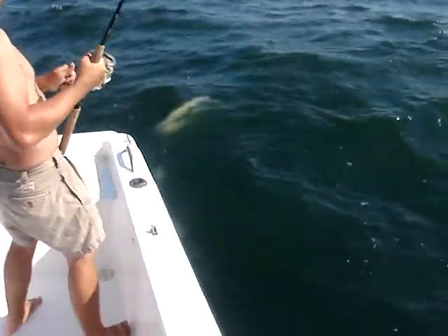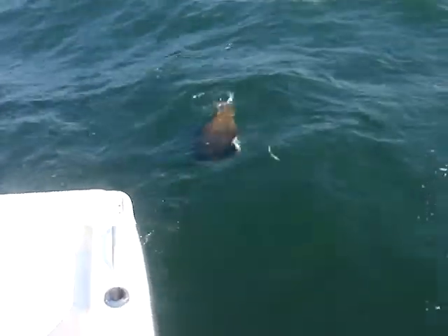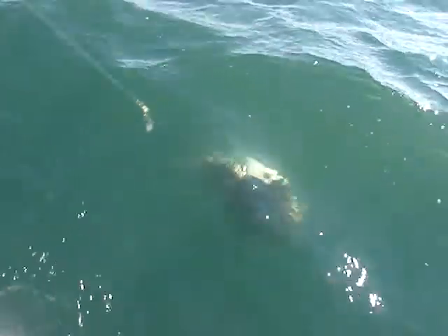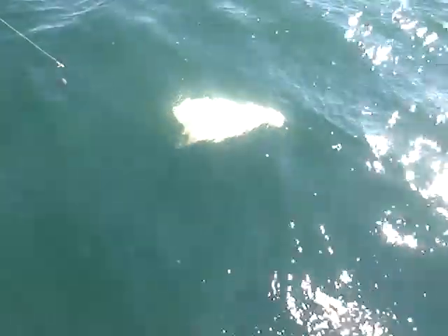You need to get the stingray on camera here. See that, look at that, look at that baby right there. It's a foul hook. Look at that, you see that guys? Right in the water there, that's a stingray right there. Ever seen one before? A stingray.